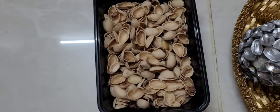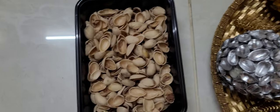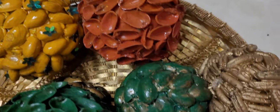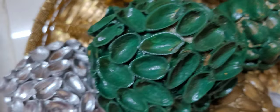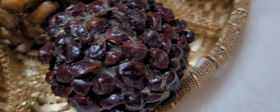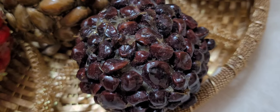Let's start a little bit of craft. This is a pistachio shell. We put a piece of paper in a bowl.